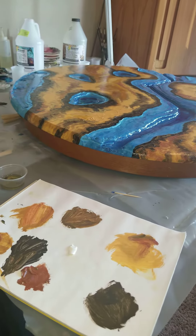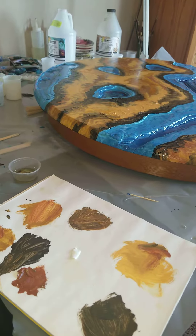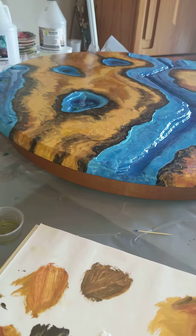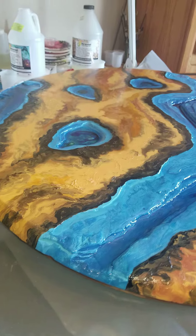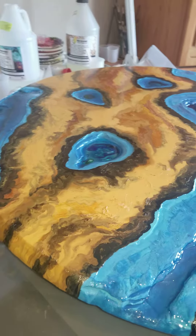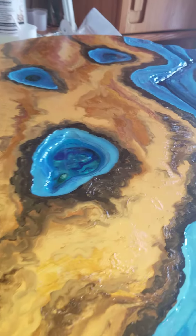We decided upon the final colors and it's a handmade oil pigment. This is a solid piece of tabletop and we decided to do a faux live edge river table.